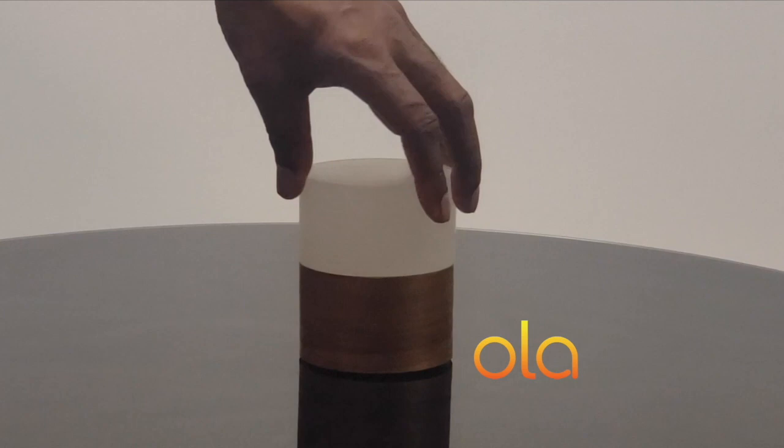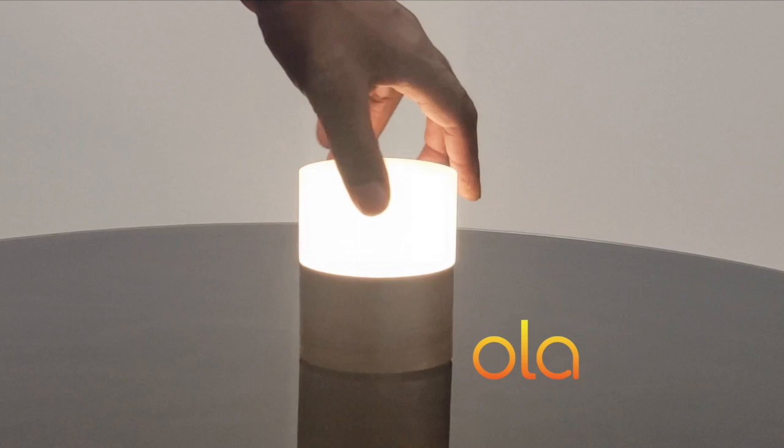Introducing Ola. In designing Ola, I wanted a light that was both high-tech and handmade. Ola is cordless and can be charged via wireless charger.